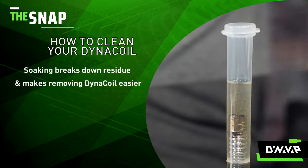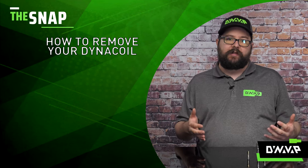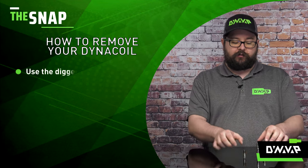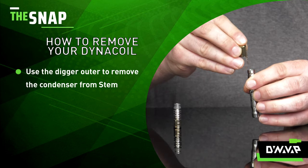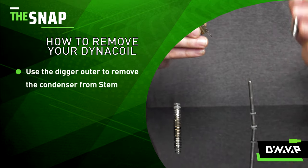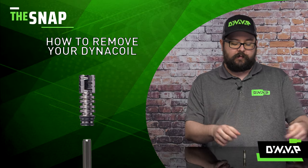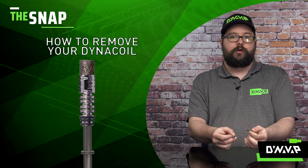This will help loosen up all that residue, break it down, and make removing your coil a lot easier. Now that we've thoroughly rinsed our tip and coil, we can safely remove it. Grab your stem and cap that you set aside earlier, use the digger outer on your cap, and push out that condenser tube. Set aside your stem and cap again — this condenser tube will be used as your tool to remove your DynaCoil.